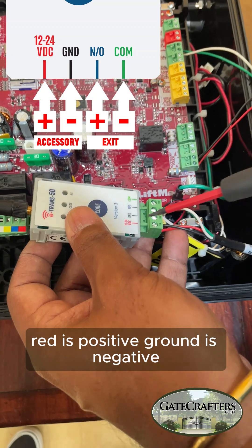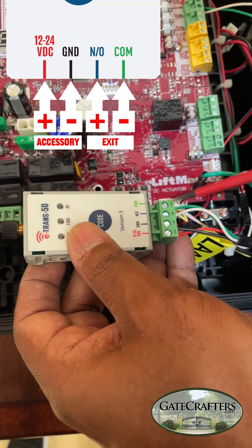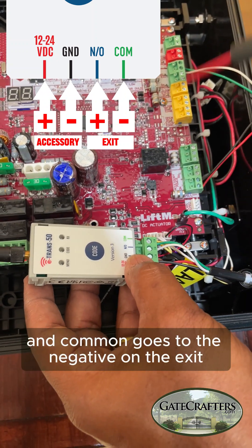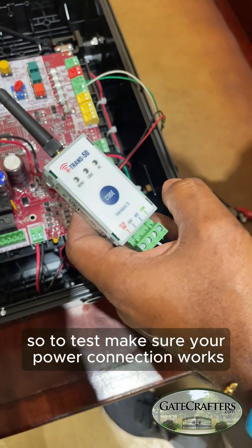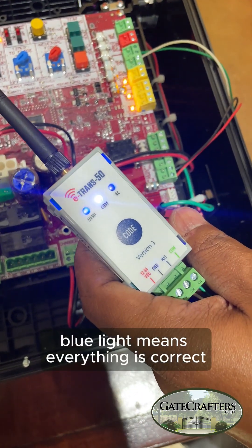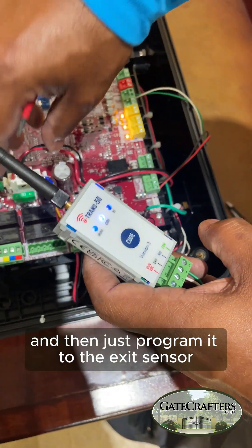Red is positive, ground is negative. Normally open goes to the positive on the exit and common goes to the negative on the exit green block. To test and make sure your power connection works, just hold that down — a blue light means everything is correct. Then just program it to the exit sensor.